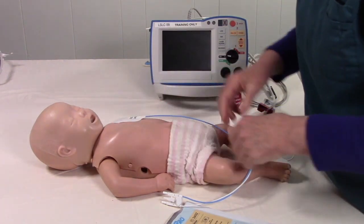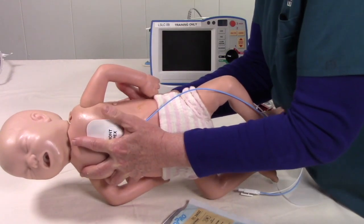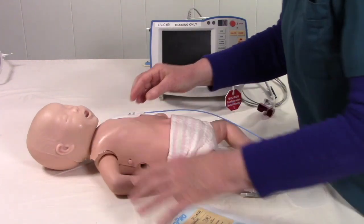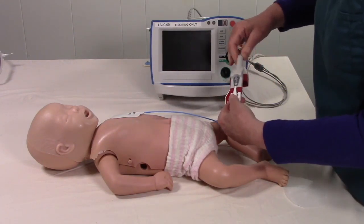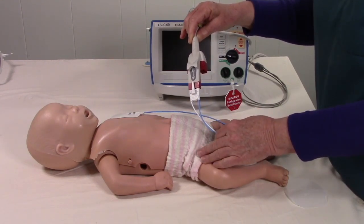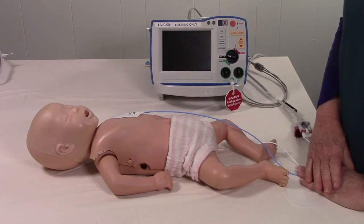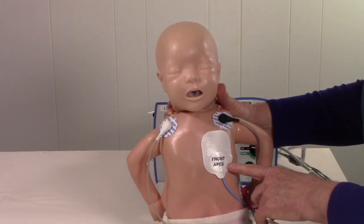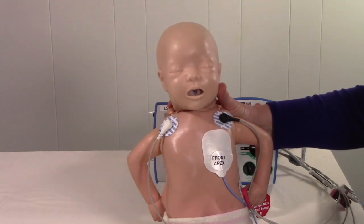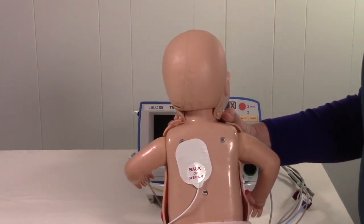Place the first pad, then roll the infant over and place the second pad on the back, then lay the infant on their back. You will then connect them to the therapy cable. This is the frontal view of the Mini Infant Pad placement with ECG electrodes on as well, and this is the back view of the Mini Infant Pad placement.